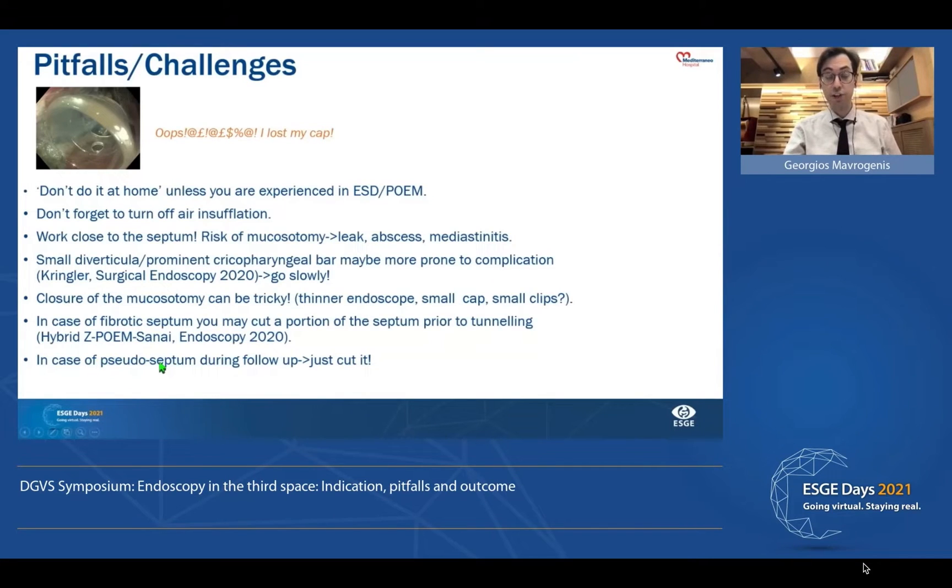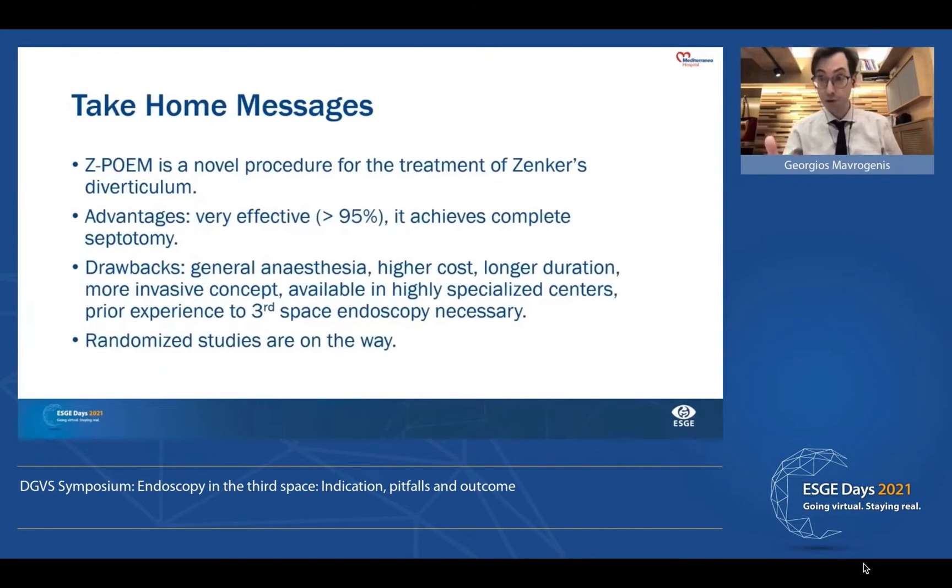Finally, in case of pseudo-septum, just cut it. In conclusion, ZPOEM is a novel procedure with very good results in terms of efficacy. The drawbacks are the need for general anesthesia and the need for expertise. The cost of materials is a little bit higher compared to other procedures. And we need more studies — which will be available soon, I think next year — that will compare ZPOEM with other standard techniques. Thank you very much for your kind attention.